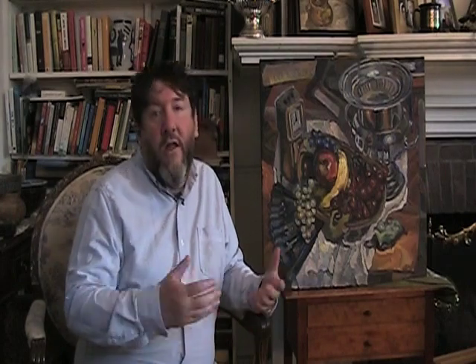I paint from direct observation and usually what I will do when I start a painting is I'll go out and select some objects. Usually I'll pick objects based on their color or their shape. Sometimes I'll even pick objects that have some sort of sentimental value to me.